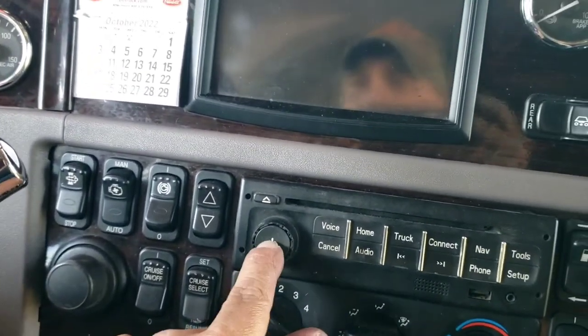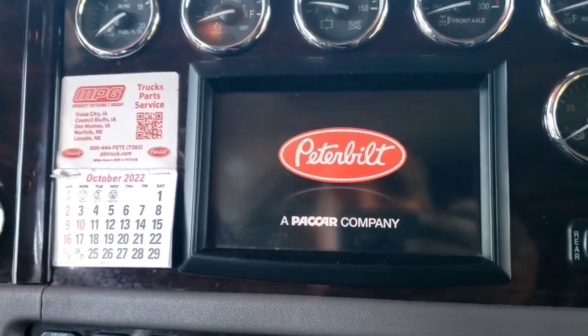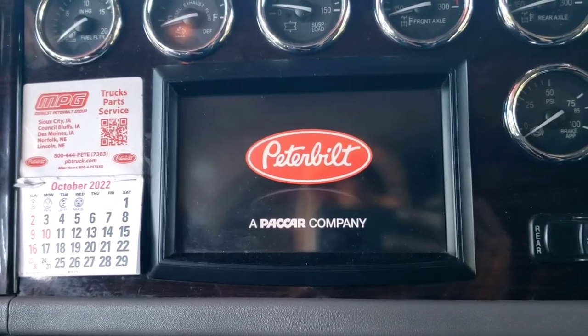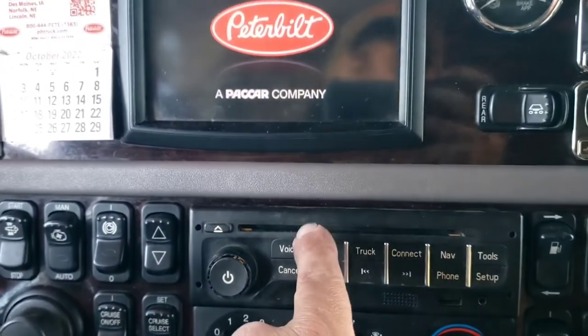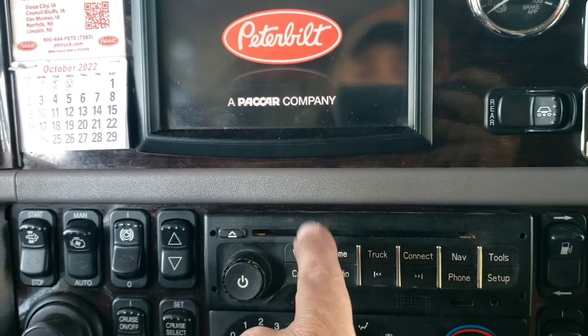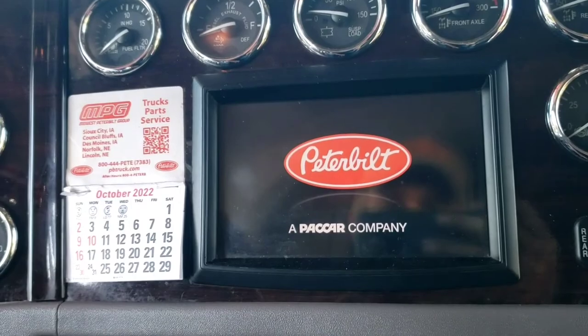Let's hit this - gonna turn that on and wait for it to boot up. I've got a cleaner for this, I actually found it, so I'm going to put that in and see if I can get this going again.